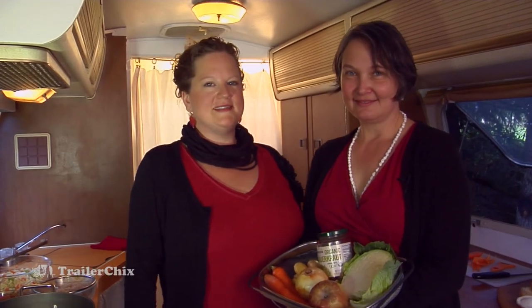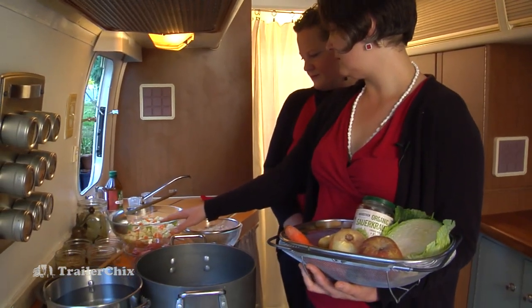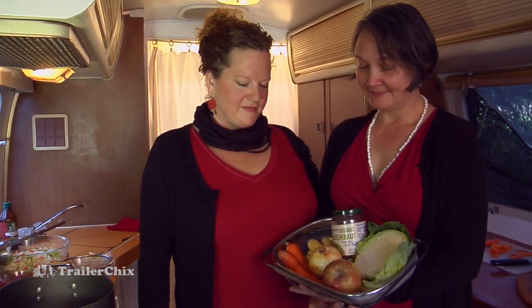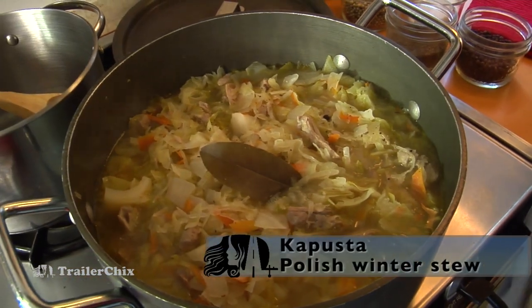Hi, I'm Britta from Trailer Chicks and today I have one of my dear friends and cooking soul mates with me, Maria. We work together and we love to cook together, and she's here to show us how to make an amazing traditional Polish stew with cabbage and the fall bounty of apples, onions, and carrots. Why did we choose to make Kapusta? What do you like about it?